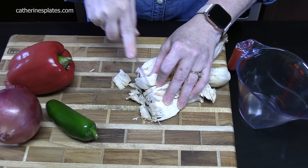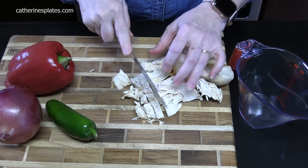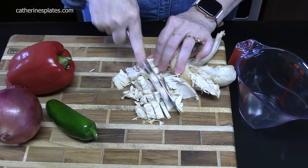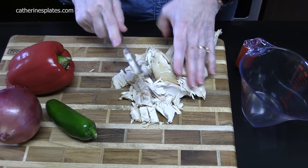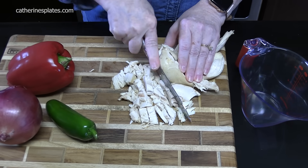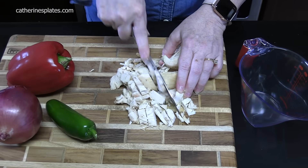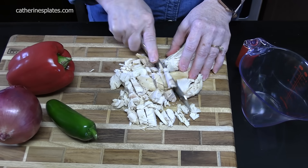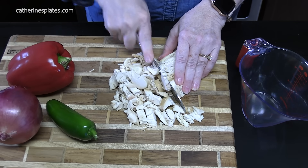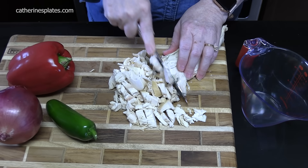What I'm doing is cutting up boneless skinless chicken breast that's already been cooked. I've got this off of rotisserie chicken — there's two of them in here and I'm just using the breast meat, the white meat. You can bake your own chicken, boil your chicken, or cook your chicken in the crock pot. As long as you get two cups of finely chopped chicken.